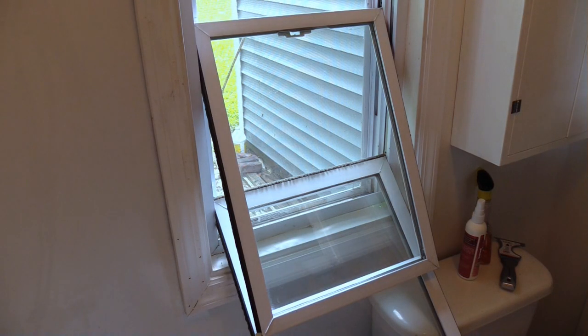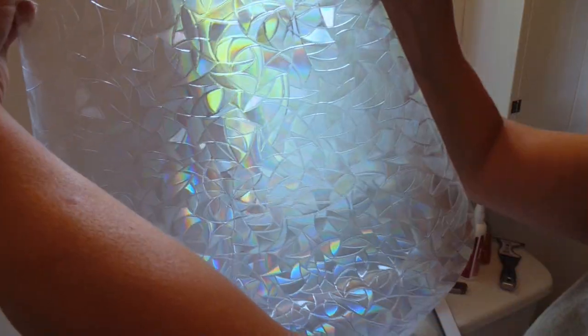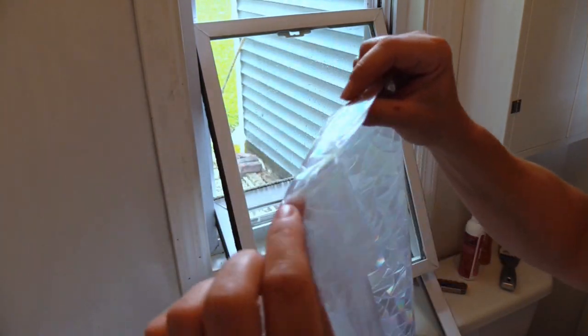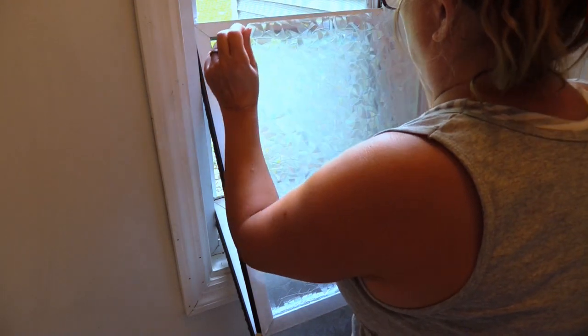I'm still using the back of the window, and I'm going to wet it well. There are two sides — one is smooth and one is textured. I'm going to put the smooth side down.